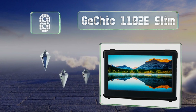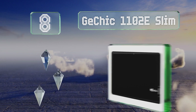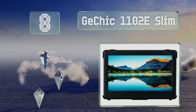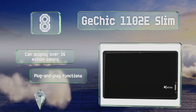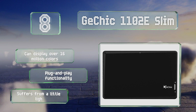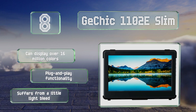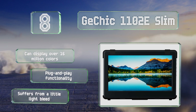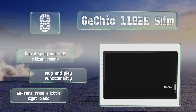Coming in at number eight on our list, the G Chic 1102e Slim has a wide viewing angle of 178 degrees and comes with a stand that allows for landscape or portrait positioning. It's thin and lightweight and has a blue light reduction mode to minimize eye strain. It can display over 16 million colors and offers plug and play functionality, however it does suffer from a little light bleed.